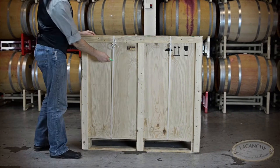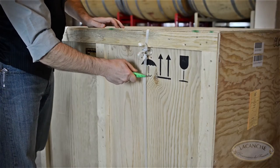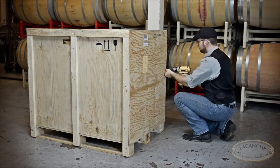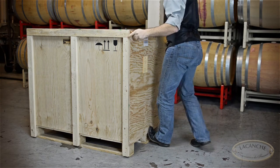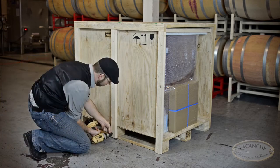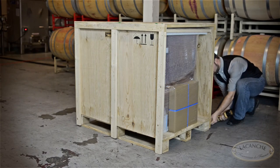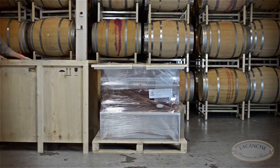Cut the crate strapping with the box knife. With the power drill or screwdriver, remove one of the side panels by unscrewing the small Torx head screws. Now remove the large Torx screws from the front and back of the pallet feet. Once all the pallet screws are removed, slide the crate off and away.